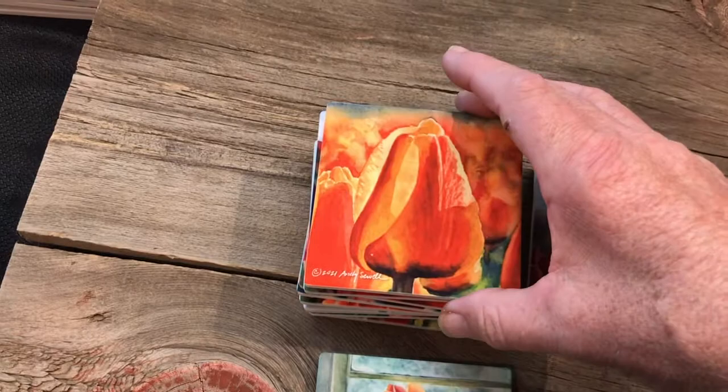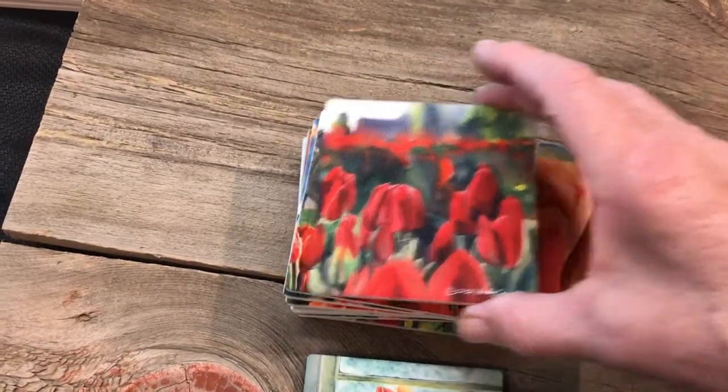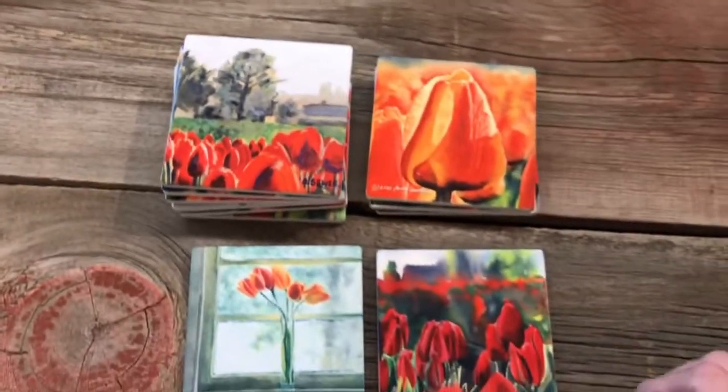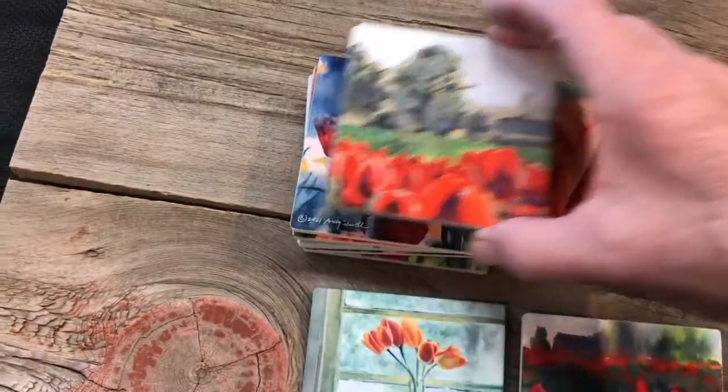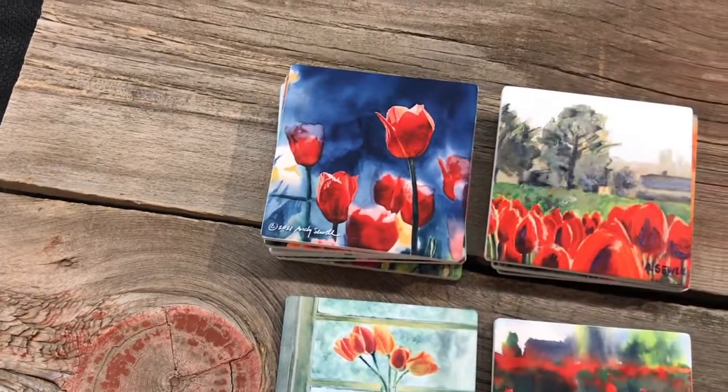That led me to make them into lots of coasters. So if you're into tulips and you want some sweet tulip coasters — a nice set of four — check out FineArtCoaster.com. They're all ceramic, they've got cork on the back, and they're great for slamming on your coffee table.